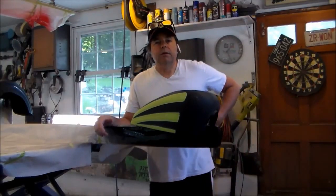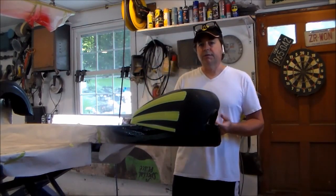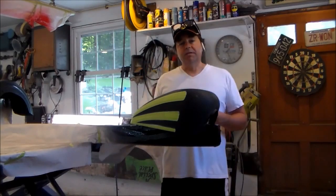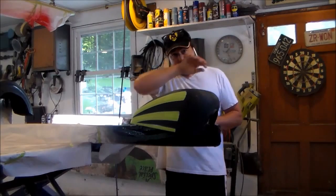Howdy folks, this is Troy with V-Twins to V8s and I'm moving into the next segment on my Paint Your Motorcycle series. This is where we actually come up with the design to put on the tank and fenders that we did in black in the previous segment.